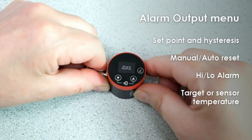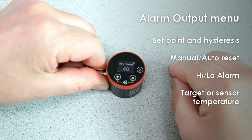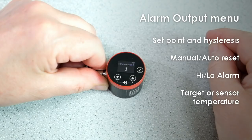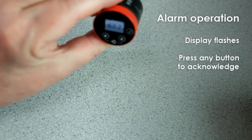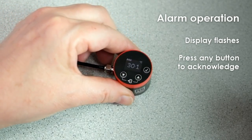The sensor has an open collector alarm output. This is fully configurable in the alarm output menu, including the temperature set point, hysteresis, high or low alarm mode, and whether the alarm is monitoring the temperature of the target or the temperature inside the sensor itself. When the temperature enters an alarm condition, the open collector alarm output will be activated and the display will flash, so it's easy for machine operators to see which sensor has the alarm situation.